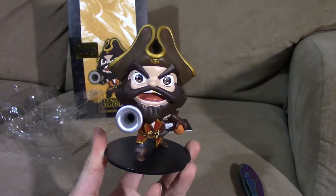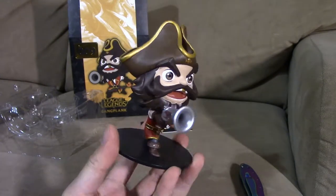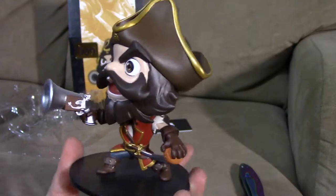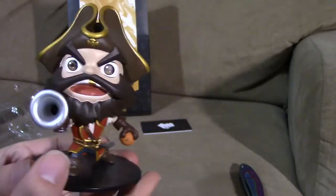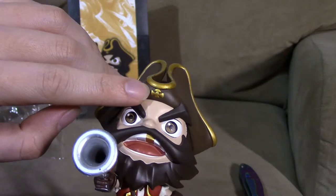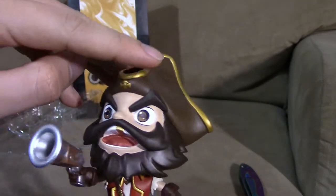We're going to check out this figure starting from the top and work our way down to the stand. Gangplank is a pirate, so on top of his head he has a pirate hat. On the skin itself it's more detailed, but it does show a little emblem, and we have a gold accent going around his hat which is pretty cool.